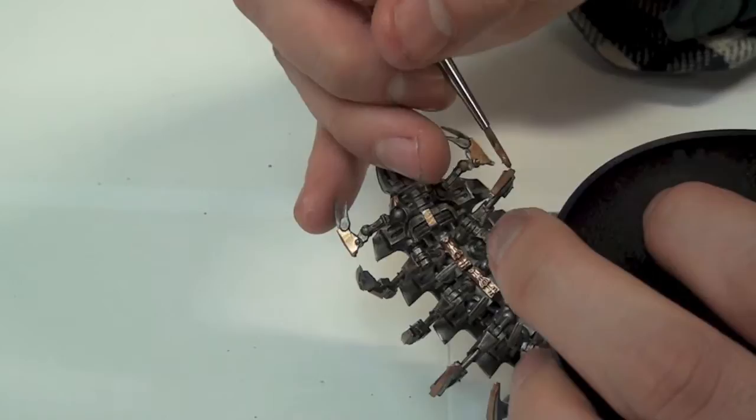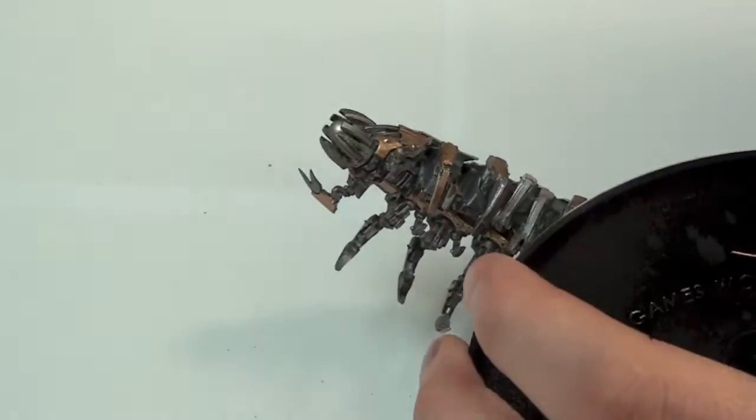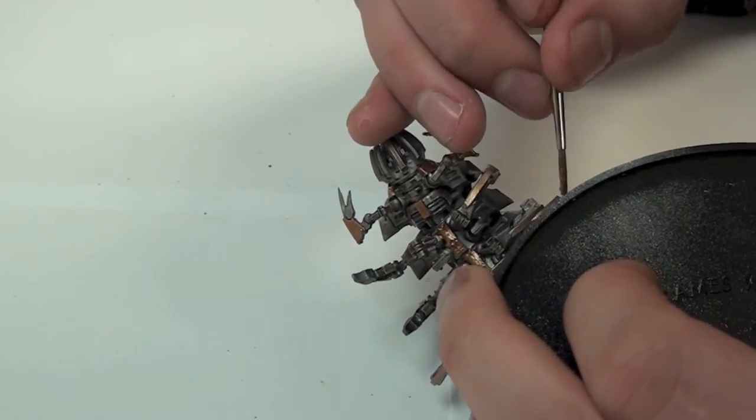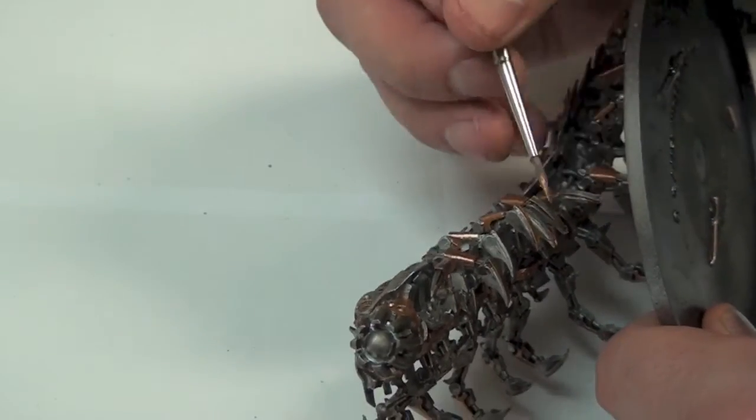As you can see, I have painted the face, the spine, the underbelly plates and the legs copper, just to break up the model a bit. However, there is no reason why you couldn't use gold or different colour silvers instead — it will all help to break up the large metal surface of this beast.